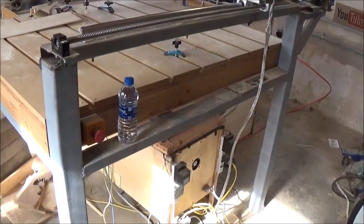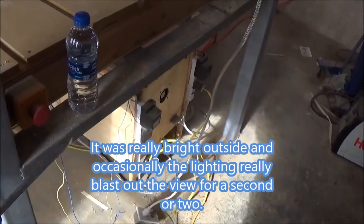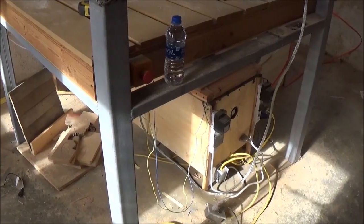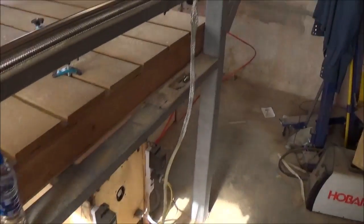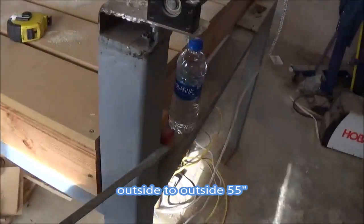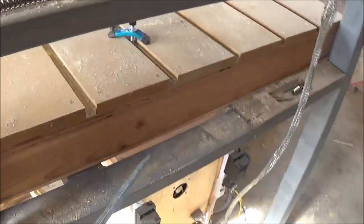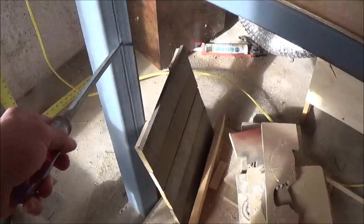One of the biggest questions I've got is actual measurements. These are three by three square tubing; inch and a half by three rectangular tubing — all my cross members are inch and a half by three rectangular tubing. From outside of this post to outside of this post it is 55 inches across. The inside rail here is 49 inches, inside to inside.